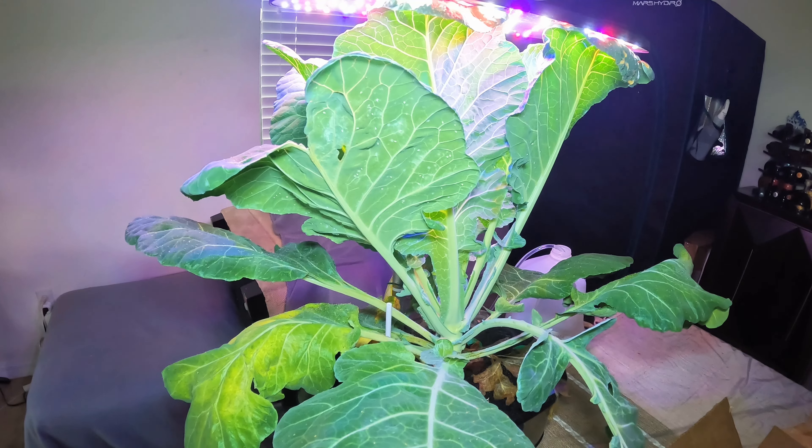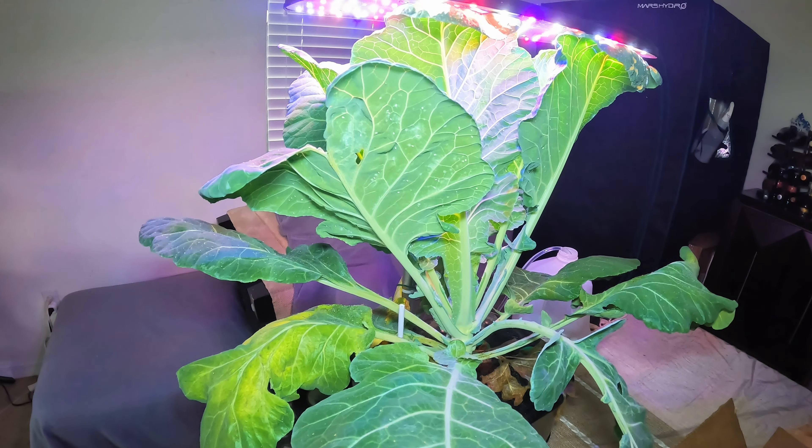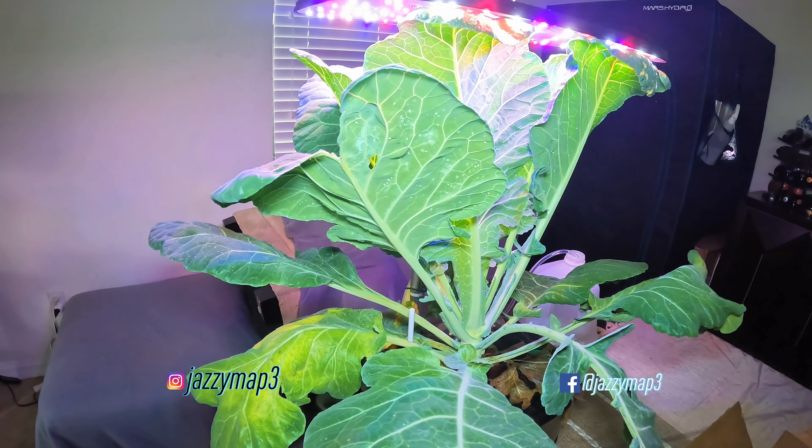Good morning and welcome back to my channel. I'm Moses and this is Urban Backyard Container Gardening.